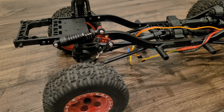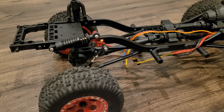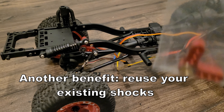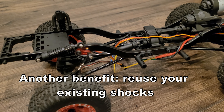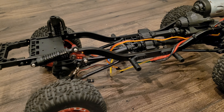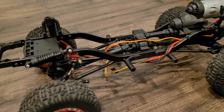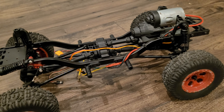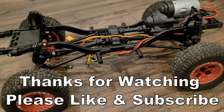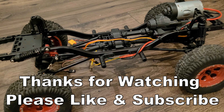I wanted to create this video to share a method for building an inline cantilever shock system without spending a lot of money. This piece from Howie King was about six dollars, so in total you'll spend less than ten dollars on the whole system — whereas the kits sell for fifty to seventy dollars and don't work as well. Hope this has been helpful — leave a comment below, and please like and subscribe. Thanks a lot!